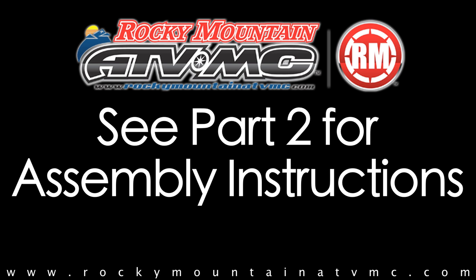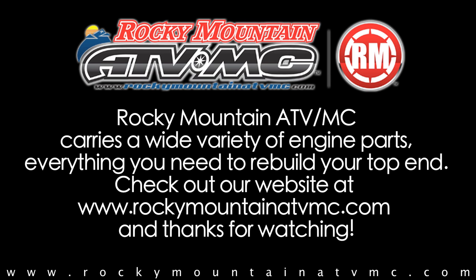Please refer to the part two video for assembly instructions. Rocky Mountain ATV MC carries a wide variety of engine parts — everything you need to rebuild your top end. Come check out our website at RockyMountainATVMC.com, and thanks for watching.